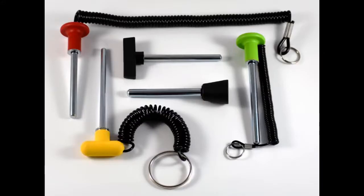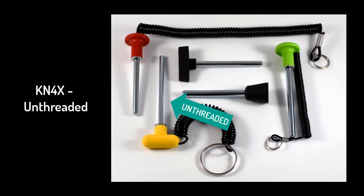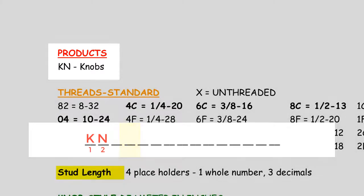This can be tricky at times, as knob detent pins and magnetic selector pins also start with KN. However, most knobs will call out the thread pitch with a coarse or fine C or F in the fourth placeholder, whereas knob detent pins and magnetic selector pins will call out an X for unthreaded shaft in the fourth placeholder. Pay close attention to space holder number 4 when deciphering between the two product categories.